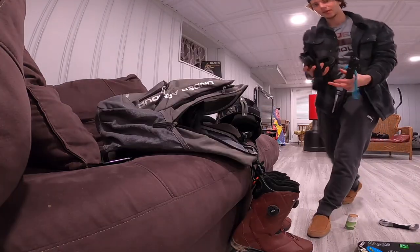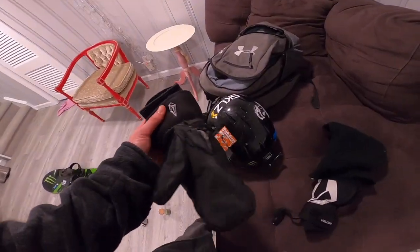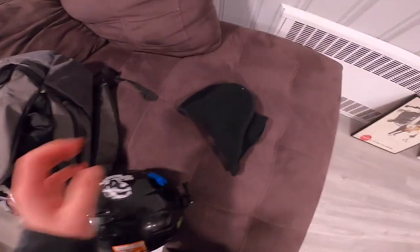Now inside the bag I'm going to have my snow pants, extra pair of goggles, my GoPro just in case I want to use it — and I'm going to use it this year — my butt pads, I'm going to give these a try. My gloves and wrist guards I usually put in the front pocket, along with my face mask.